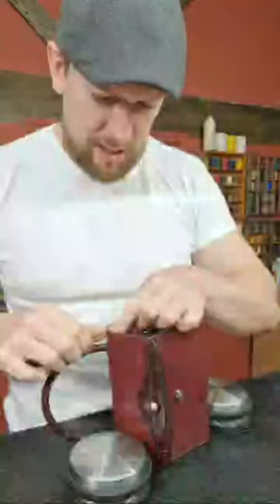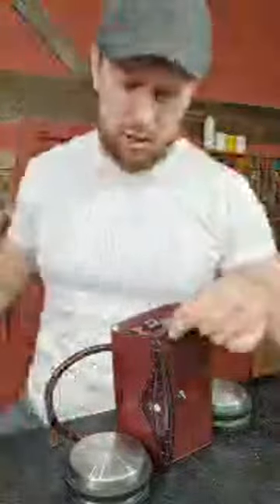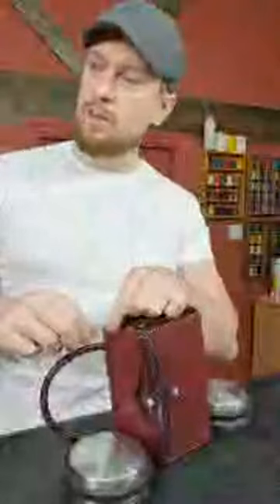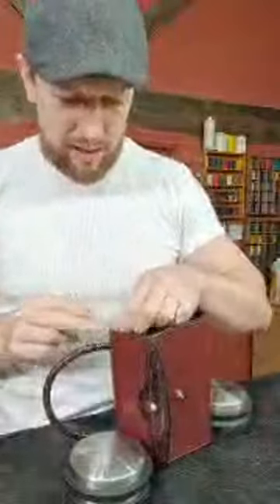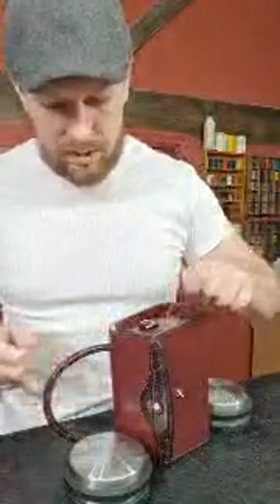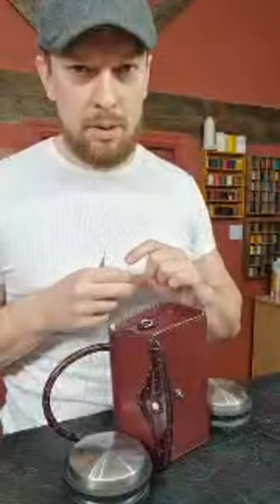Stitching this in, coming up to the gusset now. I'll be edge finishing last — that'll be my final finish. The whole bag takes two long pieces of thread to do the entire perimeter, so it's not too bad. By contrast, the Cutler briefcase course took about four arm spans of thread to go around the exterior. Some bags will take more than five meters of thread, so what I do is transition them from one piece to the next.